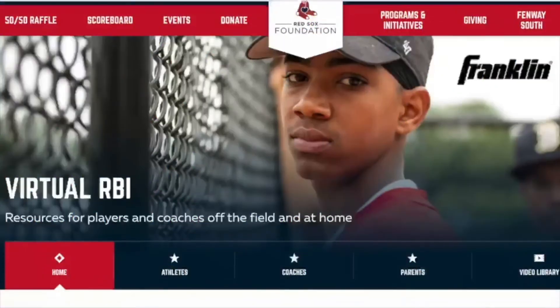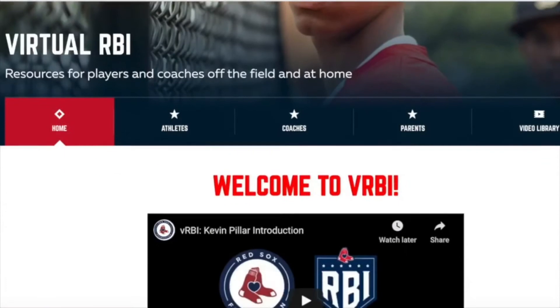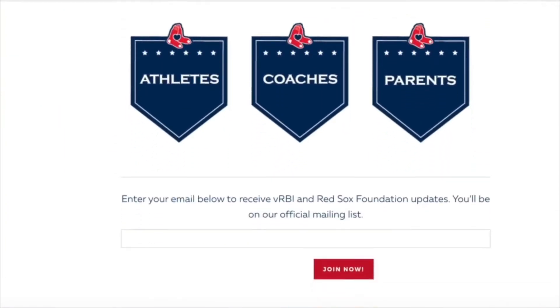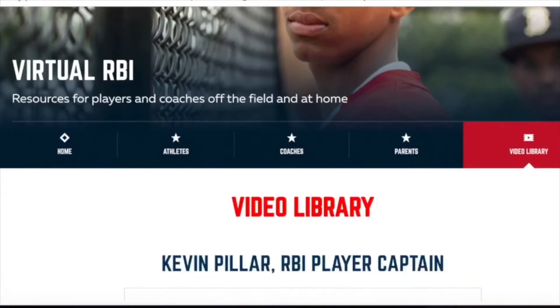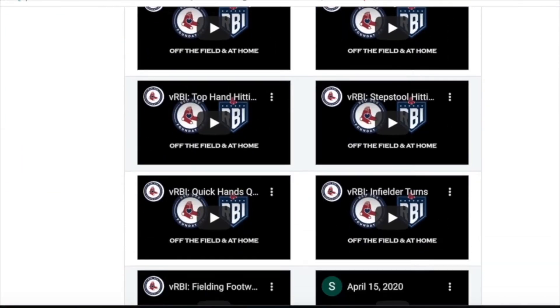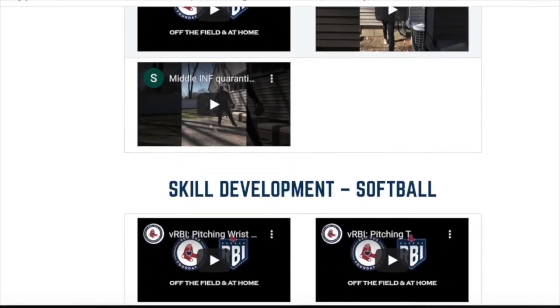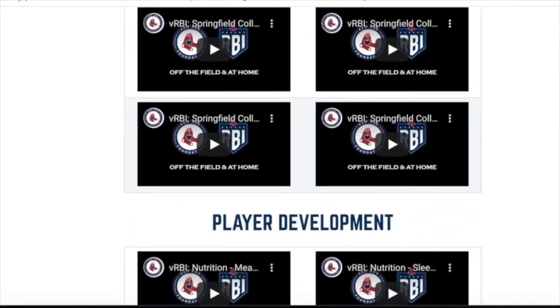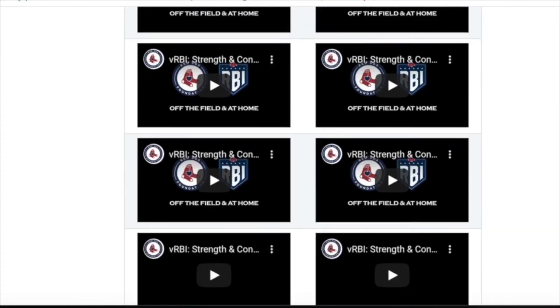If you like this video and want to check out more, make sure to go onto redsoxfoundation.org. There's a ton of great resources for athletes, coaches, and parents. You can sign up for your local RBI team or check out our video library. It has a ton of great skill development videos for baseball, softball, and videos from Red Sox coaches and other professionals throughout the industry. We're working hard to make great content to help you step up your game.